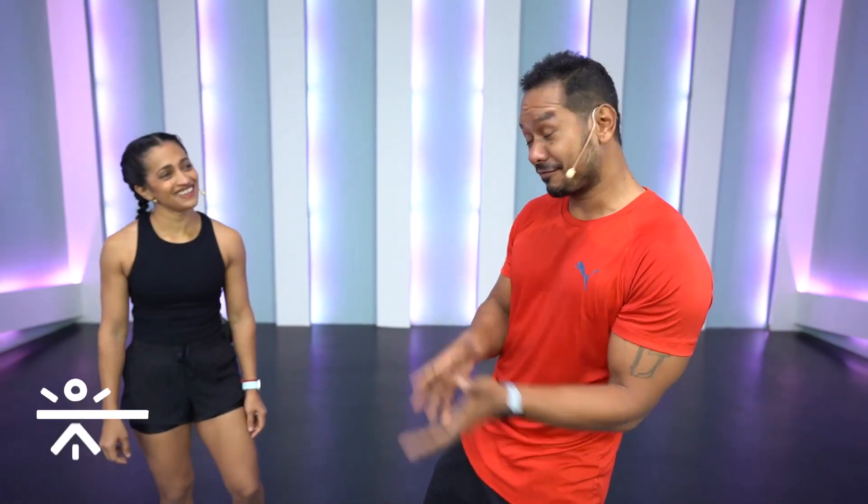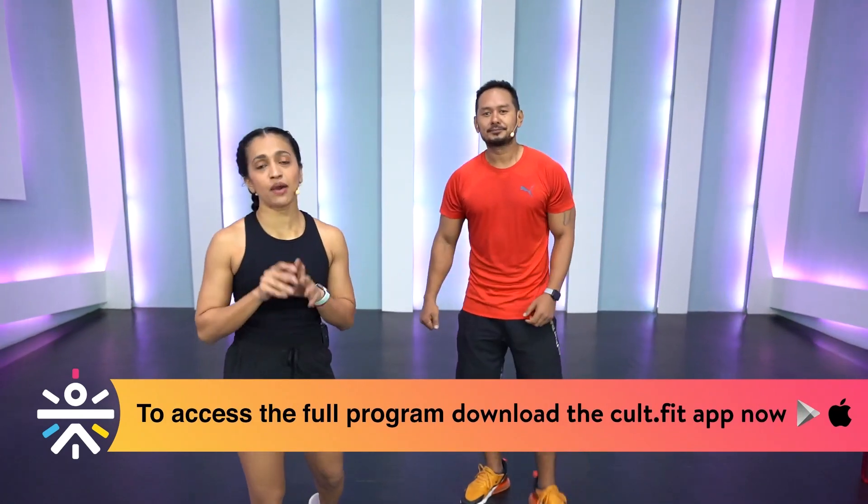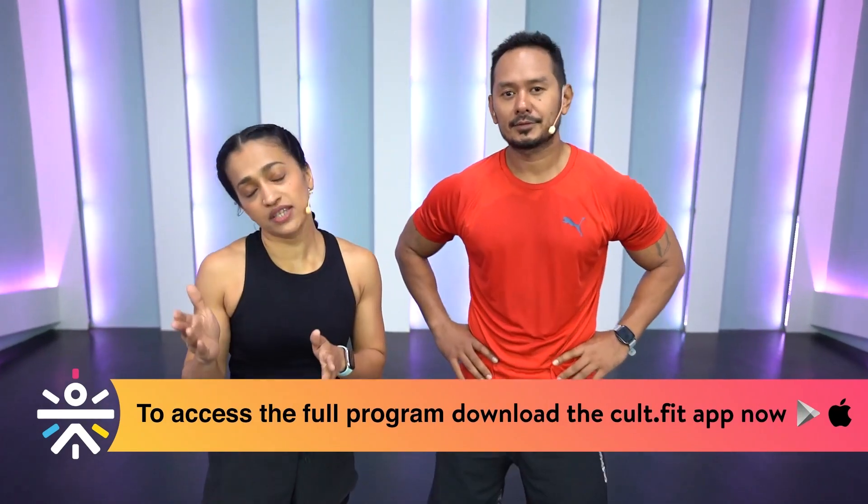That is how our pull workout looked! To get the real feel of it, head to the CultFit app. It's a two-week program, six days a week — push, pull, and legs. Complete this workout and feel a tremendous amount of gains. See us on the CultFit app — workout with us for two weeks. See you!